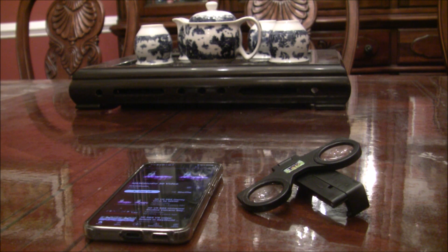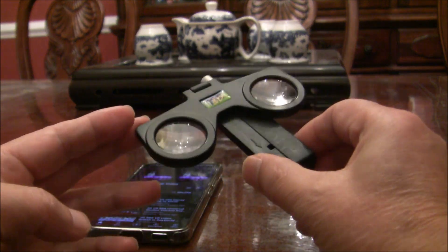Hello everyone! In this video I'm going to show you how to use IMS3D mobile phone glasses. Here is the product.